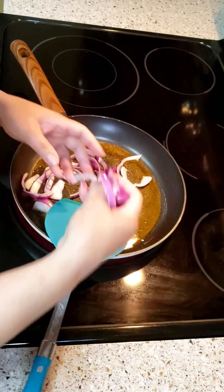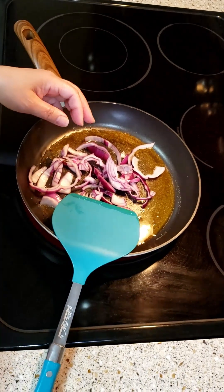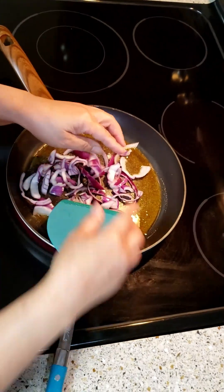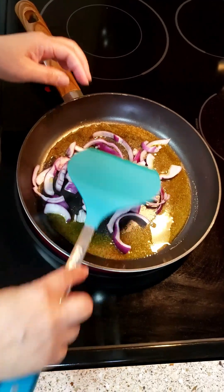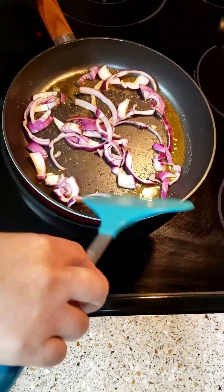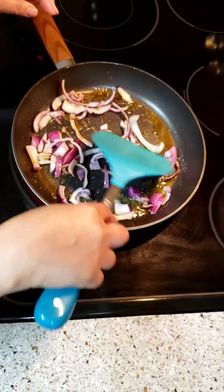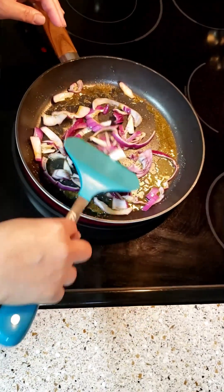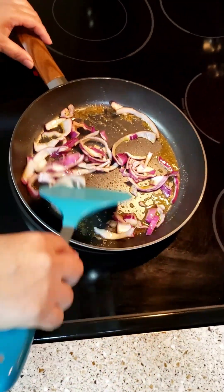Okay guys, it's sizzling now — did you hear that? Onion first. Let it brown, let it cook the onion first. Set it on high heat because this cooks quickly.